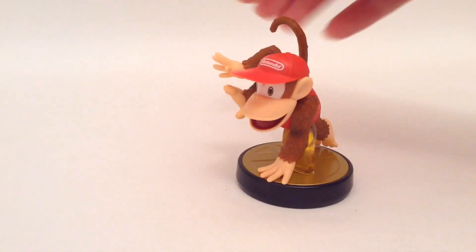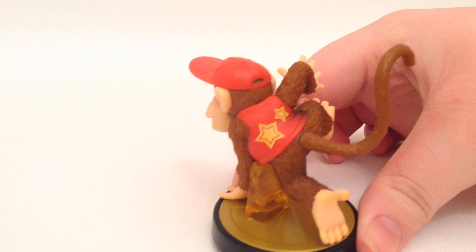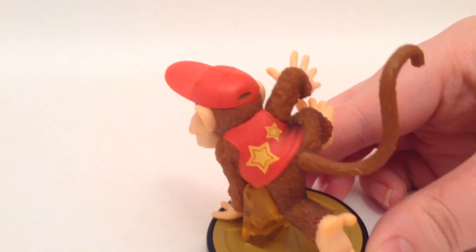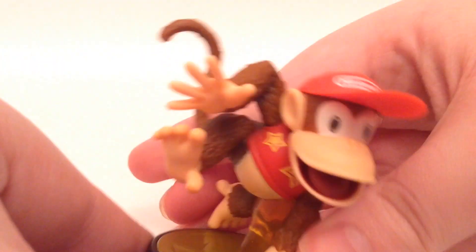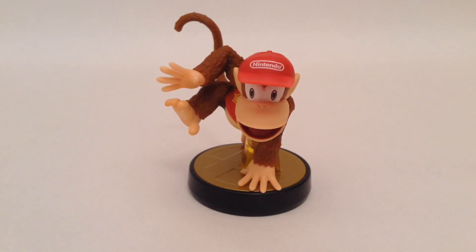I really want to try to get all these Amiibos because they just look cool. The detail on him, like the stars and stuff like that, is great. He's just a really, really cool figure to have in your Amiibo collection. So that's it for this video. I will see you guys next time.